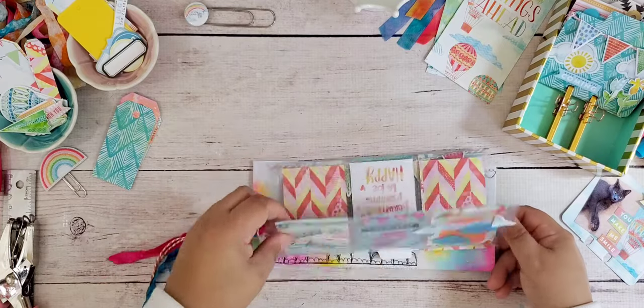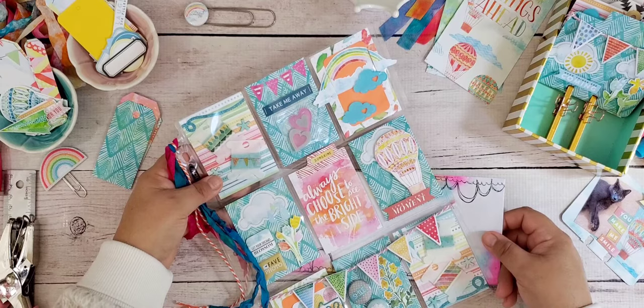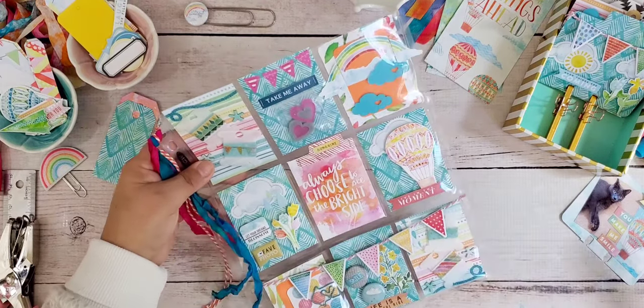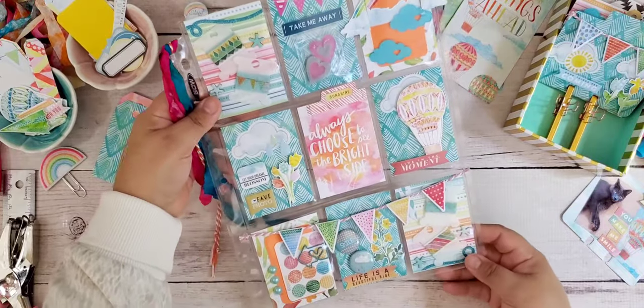I love that they fold up and fit right into an envelope. I decorate the envelope for an added bit of color. Depending on what you put in your pockets and how thick you make it, that's going to determine how much postage you need. I tend to make mine on the heavier side because I add a lot of different things, so I do add extra postage — but that's going to be up to you.